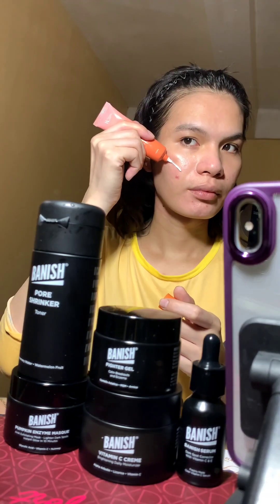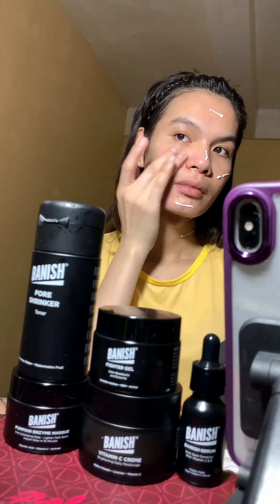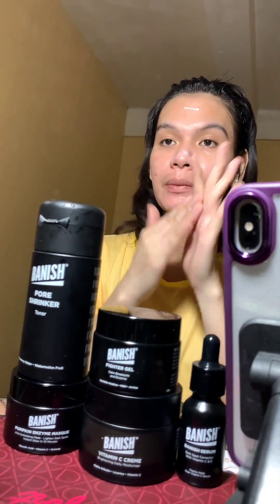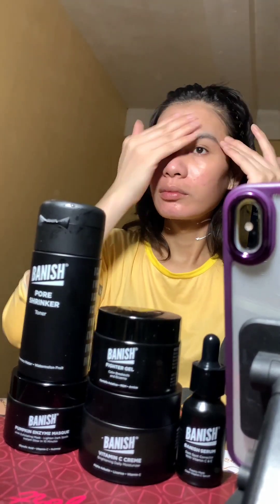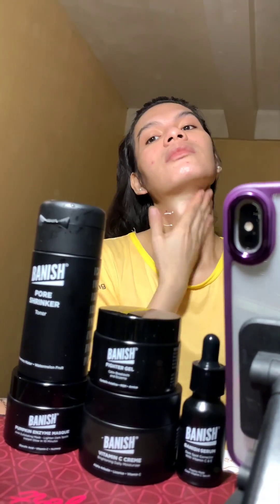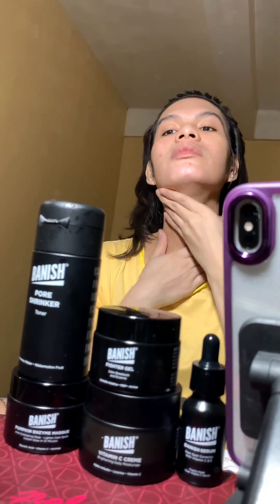Lastly, sunscreen. I am using the WC Natural Flawless Skin Sunscreen, which has SPF 50 PA+++. It has a whitening effect, is moisturizing, paraben-free, and water-based. It contains niacinamide and Vitamin E. Since it already has a moisturizing effect, that's also one of the reasons I don't use the Banish Serum daily — I don't want to over-moisturize my face.